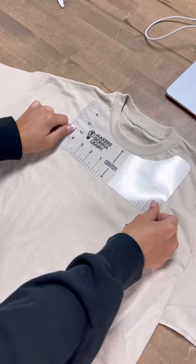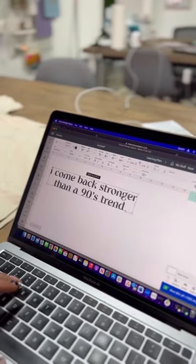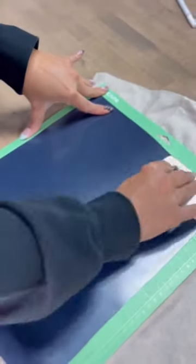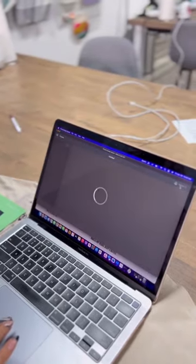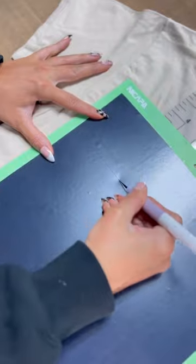Once you pick the quote you want for your shirt, we're going to use a little t-shirt guide to line up our text and resize in Design Space. Then we will apply HTV shiny side down to our mat, making sure to mirror our image in Design Space.